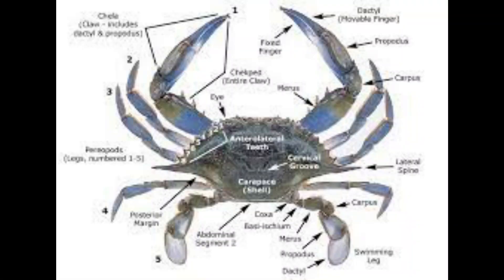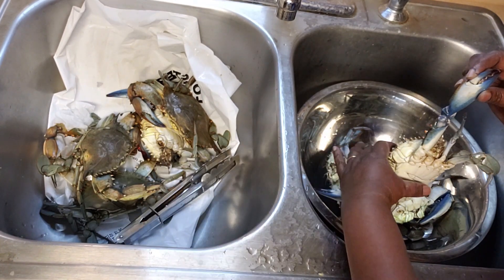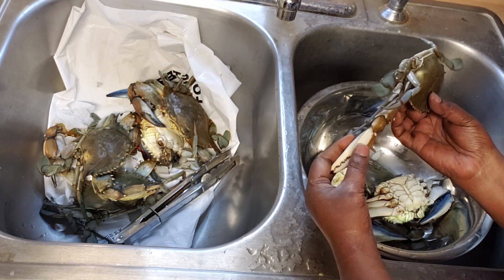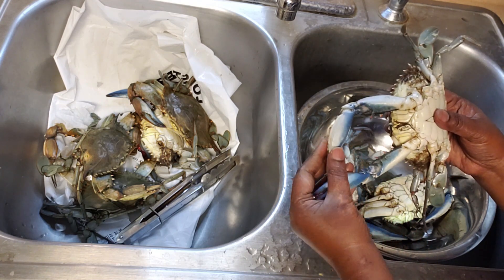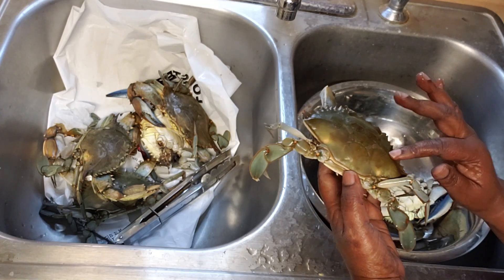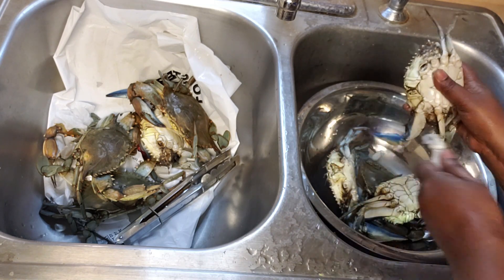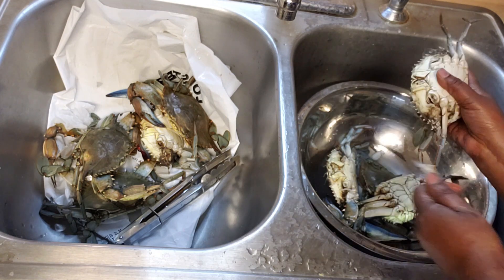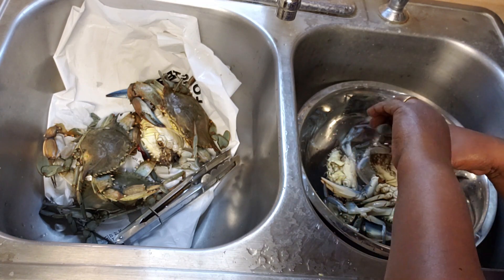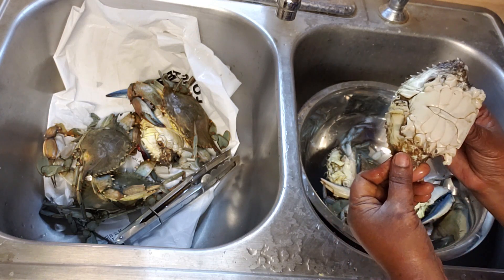This is a picture of a crab — I'll show you as we go on. We have the front legs, which are very sharp with a movable finger, then the hind legs which are used for digging and moving, and then we have three pairs of legs in between. I'm removing the front legs now, then the legs in between, then the last pair used for digging and moving.